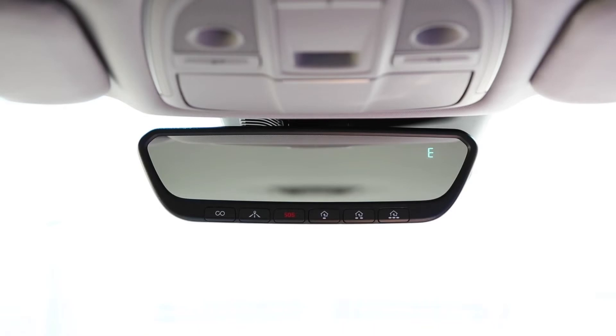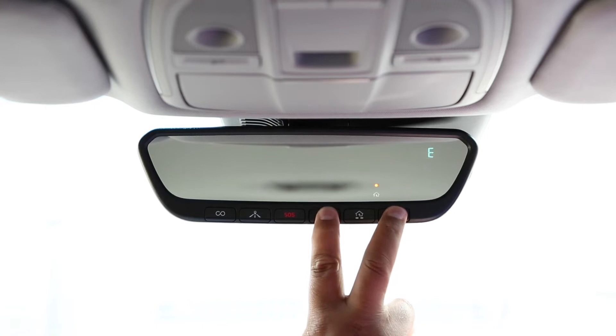Start by clearing your Homelink. To do this, press the outer two Homelink buttons for up to 10 seconds. Do not release until the indicator light changes from solid to flashing rapidly. Do not perform this step when training additional Homelink buttons.